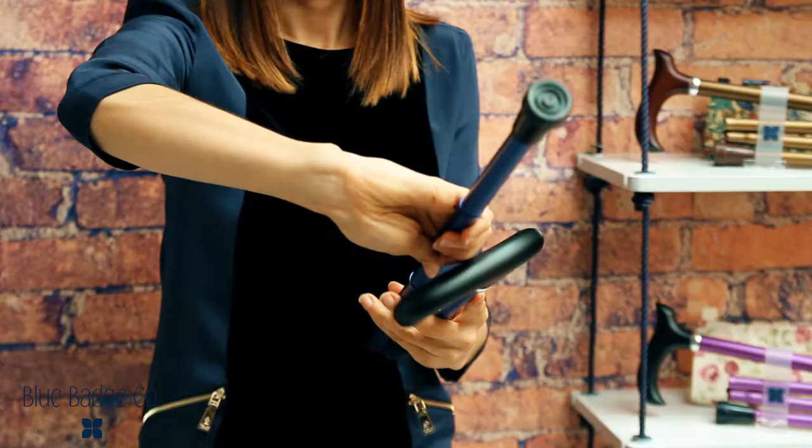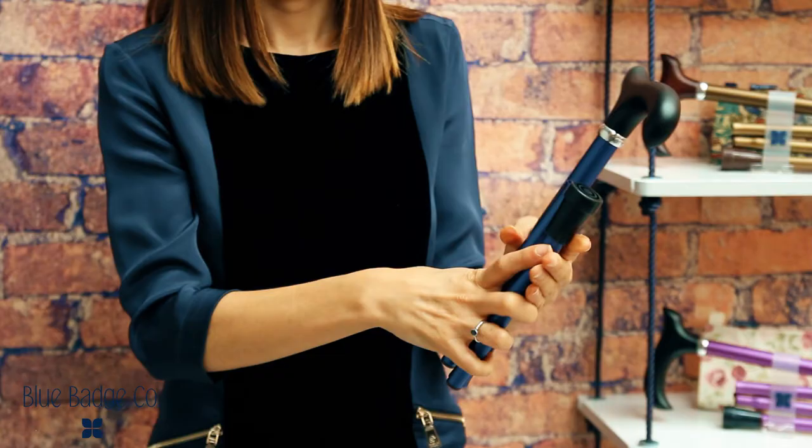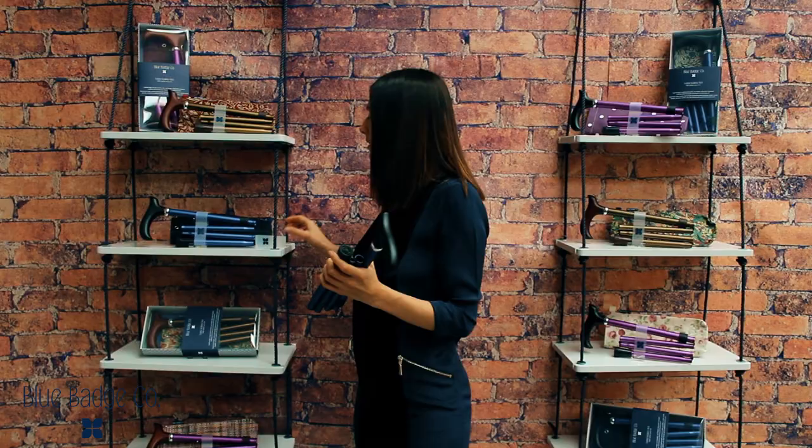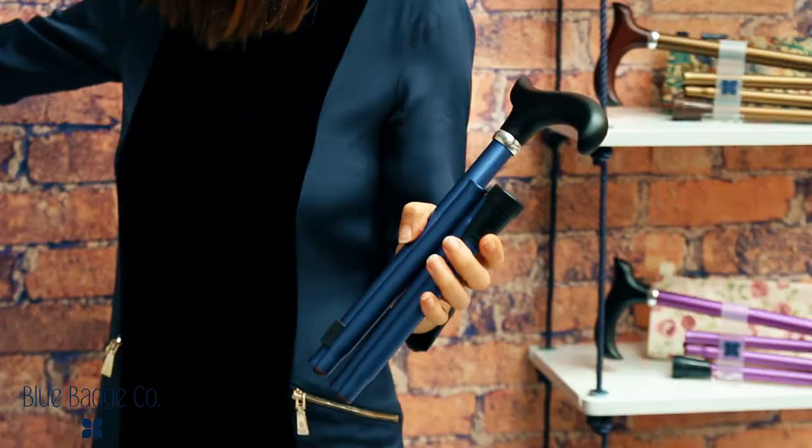Turn and fold. Turn, pull and fold. To hold the stick together in the folded position, you can either place back on the plastic brace or you could store the stick in one of our convenient carry cases.